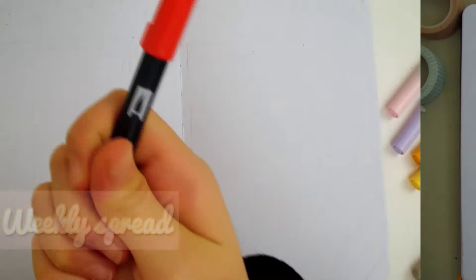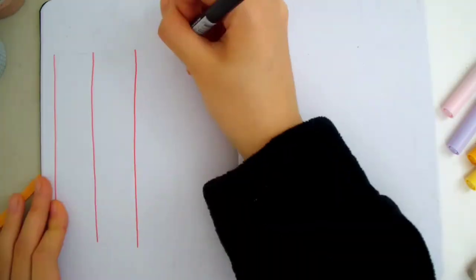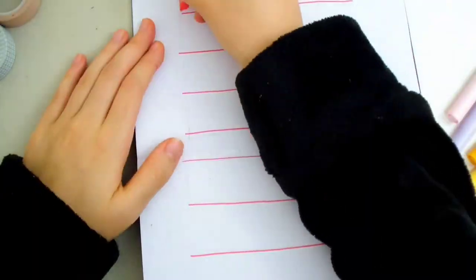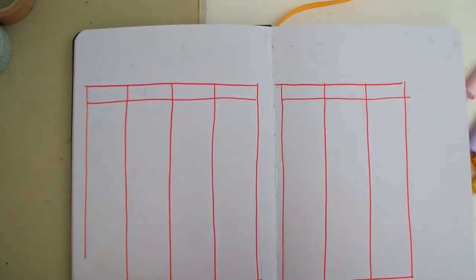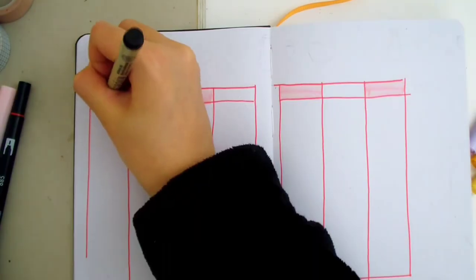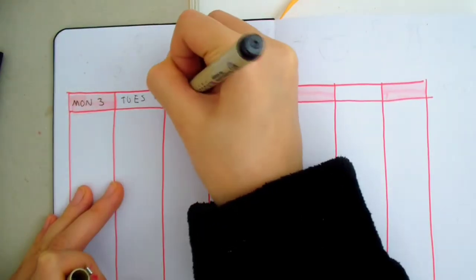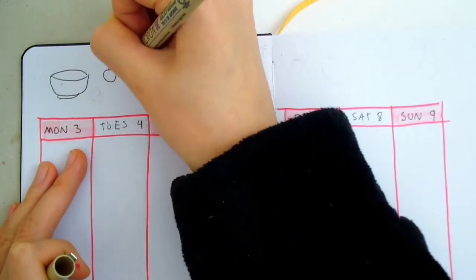Next, we have the weekly spread. This is where I'll write my tasks and to-do lists for the week. I'm starting by drawing boxes for each day of the week using a red marker. I drew a bar on top of the boxes for writing the day of the week and the dates, and I colored every other one with pink. Actually, I messed up on the dates again — this time, I started one date ahead. I can't believe how many times I messed up on the dates during this setup.